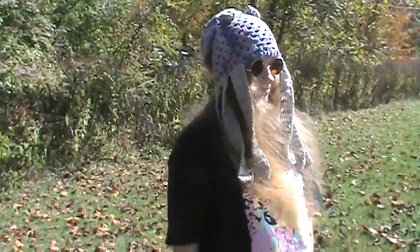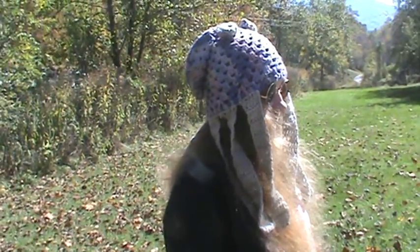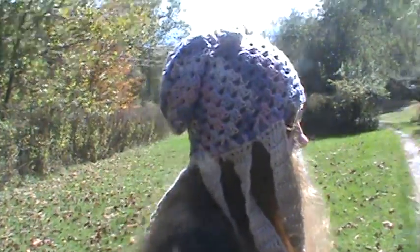It is a squid hat and it's got the full eight octopus-like tentacles, so it's more of an octopus hat but it's got more of a body like a squid. It's just easier to make that way.